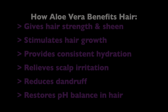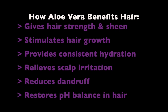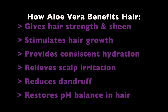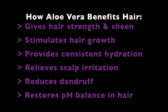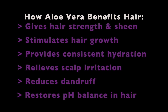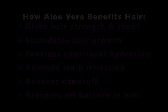Welcome back to my channel. Before we start mixing the mixture, I just want to let you see just a few of the benefits that aloe vera has for your hair. The first one listed is it gives your hair strength and sheen, stimulates hair growth, provides consistent hydration, relieves scalp irritation, reduces dandruff, and restores pH balance in your hair. And there are so many more great benefits — you'll have to look it up to see for yourself. But today I'm going to show you how this mix can add to that for you if you're interested.